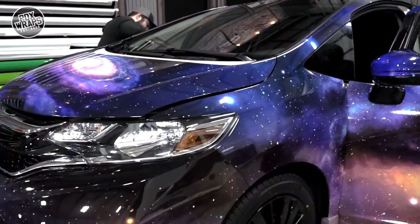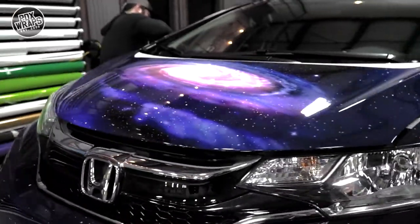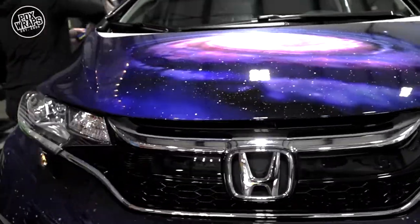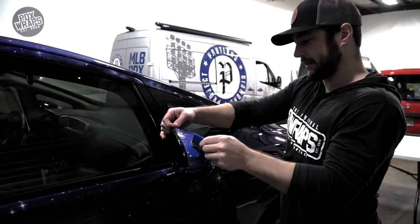Basically this car got a full meal deal. It's got a full wrap — it's a white car underneath — full window tint, and full paint protection front end. Turned out awesome.